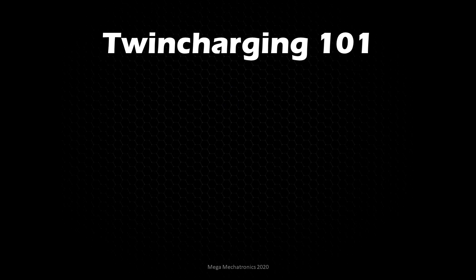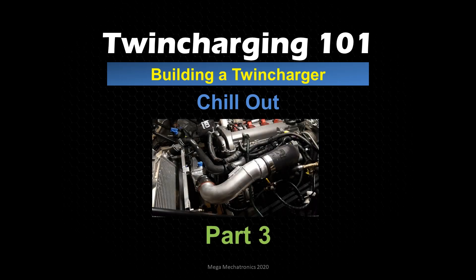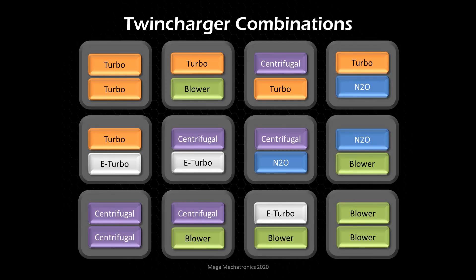Welcome back to Mega Mechatronics. Today we're going to look at building a twin charger — we're going to chill out with some cooling mods and upgrades. This picture is showing the turbo only, after I built the engine. I went turbo only, but it was fairly easy to switch over to the twin charger after I break in the engine and make some glory runs on the dyno. Be sure to stick around after this episode for part four, where we're going to look at the many different twin charger combinations that are out there.